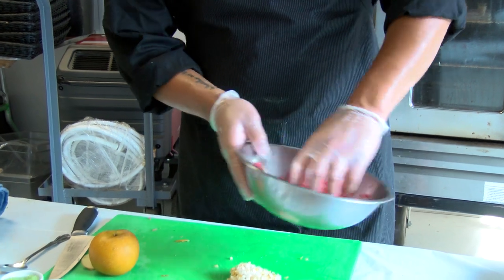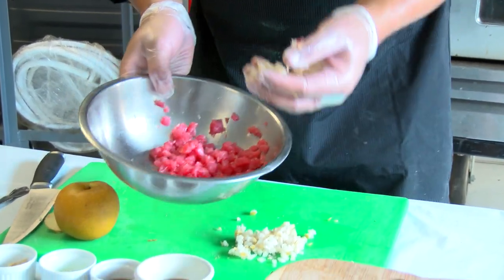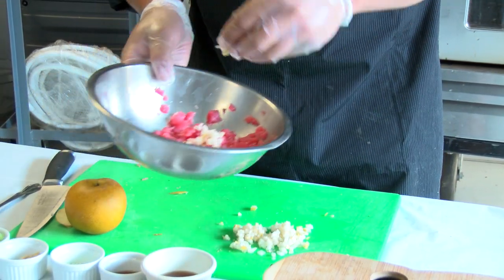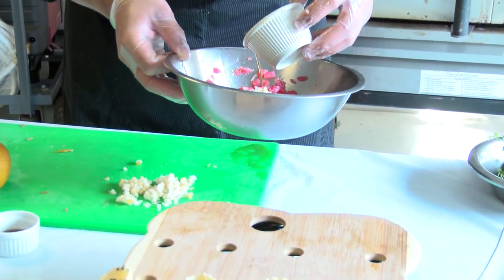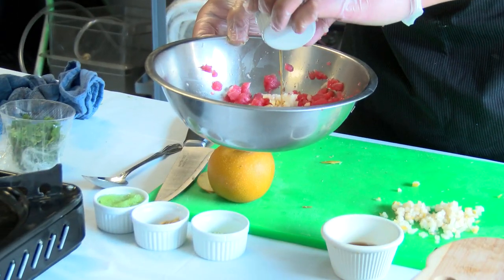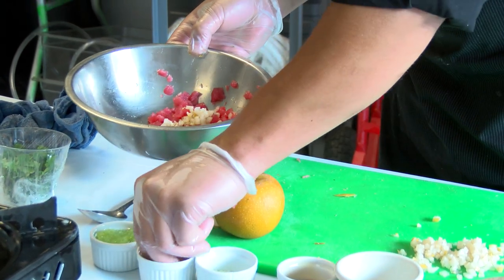You still want them to be able to taste that tuna. We have our Asian pear, nice fine dice to go with the fine dice of the tuna, so you're getting a little bit in every bite. And we just add a touch of sesame oil per batch, a touch of white soy, a little wasabi powder, and a little ground ginger.